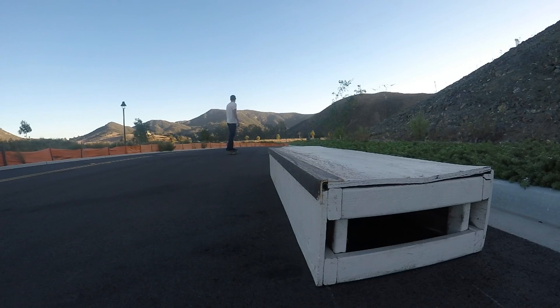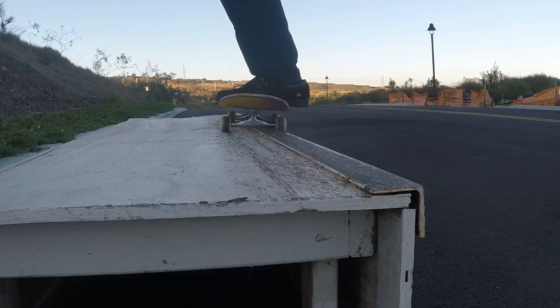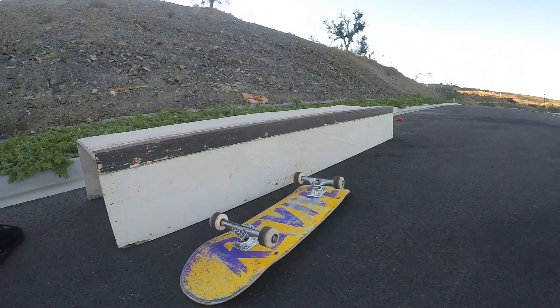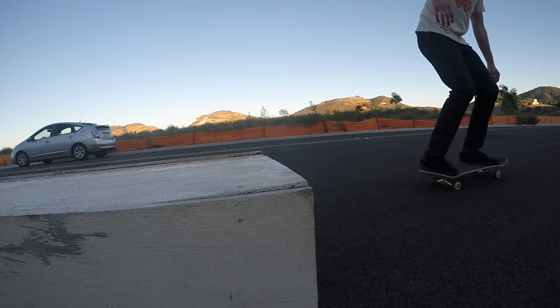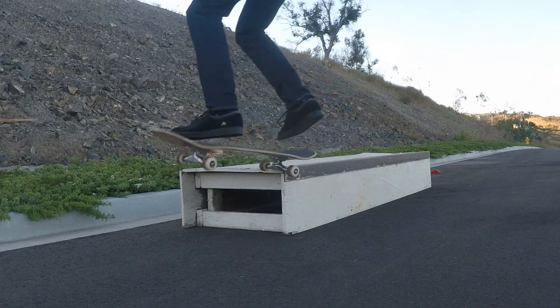If you've learned all these little steps — being able to ollie up onto the object, understanding where to lock your trucks in, getting comfortable with the feeling of the board grinding on the object, and understanding how to come off the end — then you should be able to put them all together into one fluid trick. Just remember to keep your weight balanced on top of the object and to go at a good amount of speed.